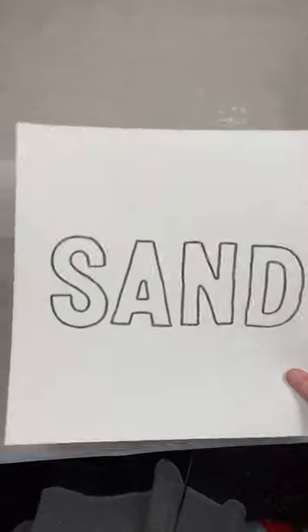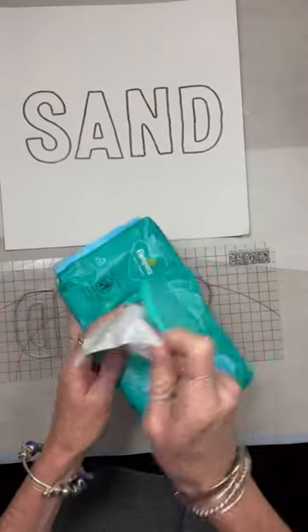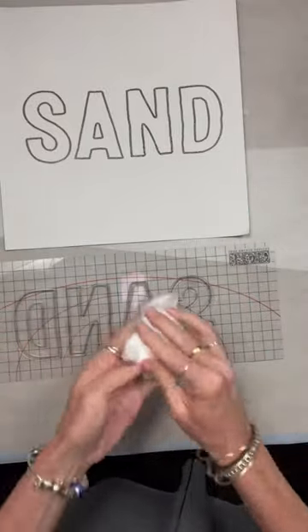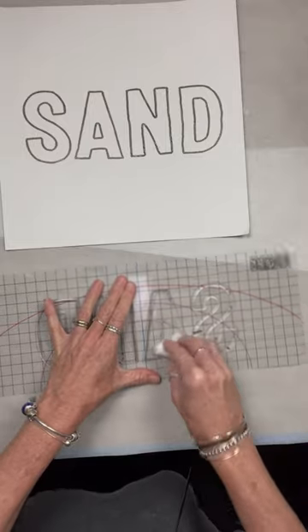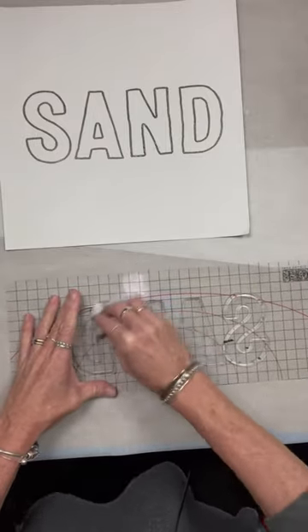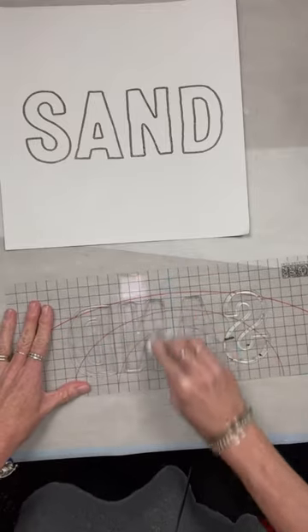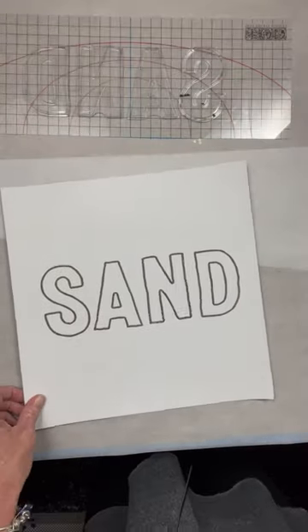Look how perfect that is. After every time I use my stamp, if I'm not going to use it again, I wipe it off with a baby wipe. You can use a paper towel and water, or bring it to the sink with warm water and a little bit of soap. If you're using paint, get it off immediately because if it dries on there it causes problems — it'll come off but it'll take a little scrubbing.